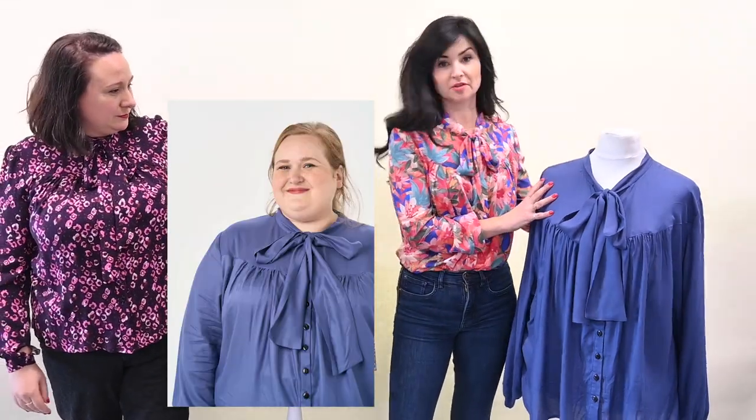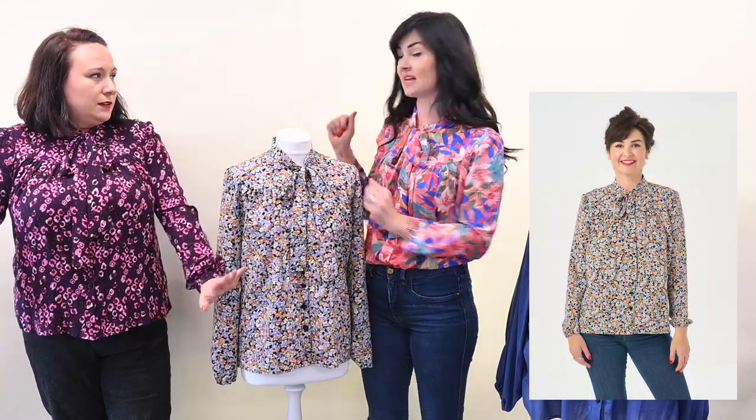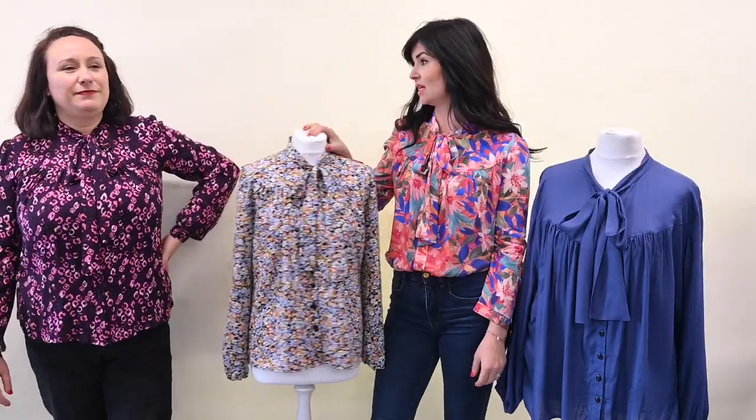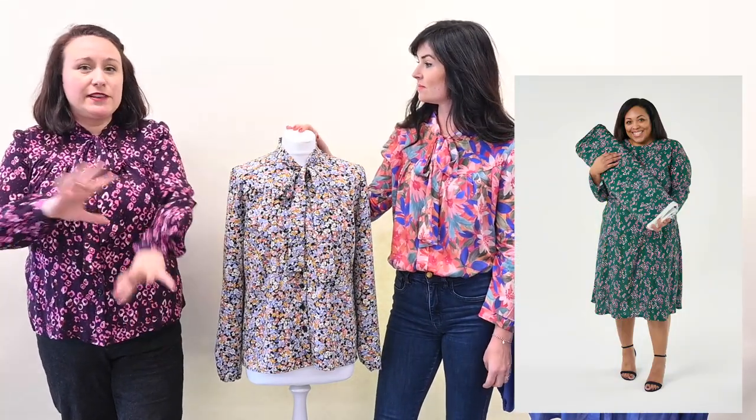We've got them in a range of fabrics here — this is a viscose crepe. I'm wearing a viscose, this is just a crepe, and that is our newest viscose Esmeralda in the burgundy. You might recognise this print — we've had it in a sort of green jadey colour before, but this is our new autumn-y colourway called Esmeralda Plum. It's on the same viscose fabric we've printed on before, so it's lovely, buttery soft, really nice to work with, and hopefully will go with your entire autumn wardrobe.